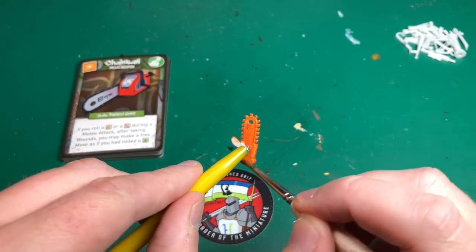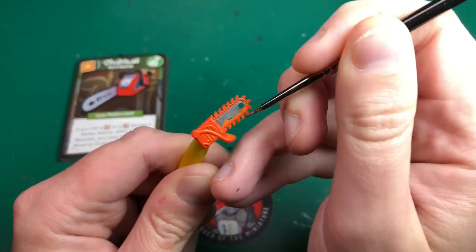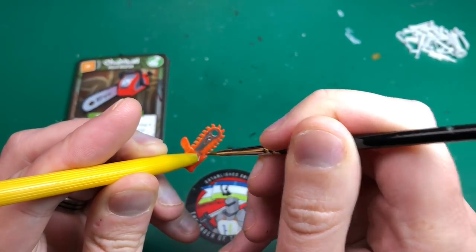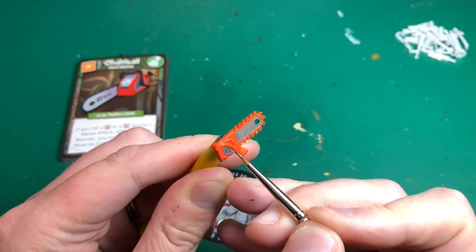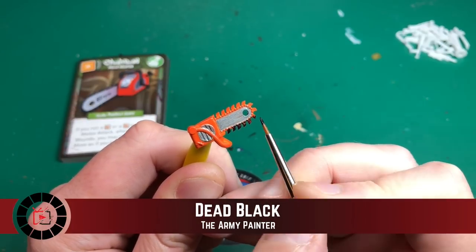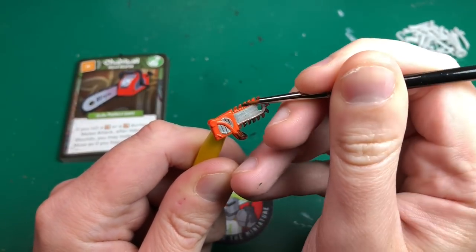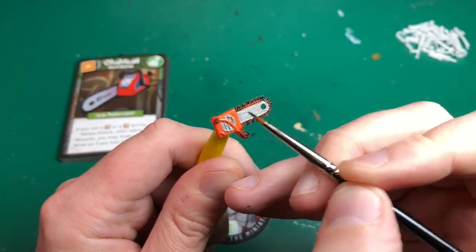I'm going to start with the chainsaw in Hot Orange by Vallejo's Game Color. I'm not priming separately — the Game Color works as a primer at the same time. After that base coat in orange, I'm using Machine Gun Metal, the darker silver by Army Painter, for the metallic parts. Dead Black is going to be for the chain bit — it looks so sharp on this model — and I'll also do the handle and the toggle switch on the body of the chainsaw in black.